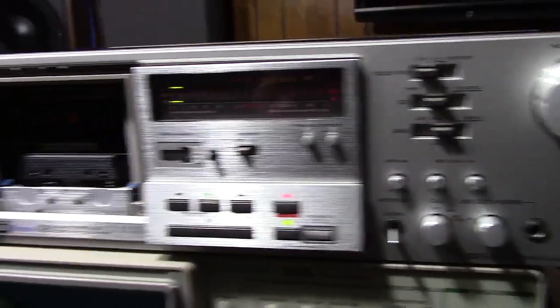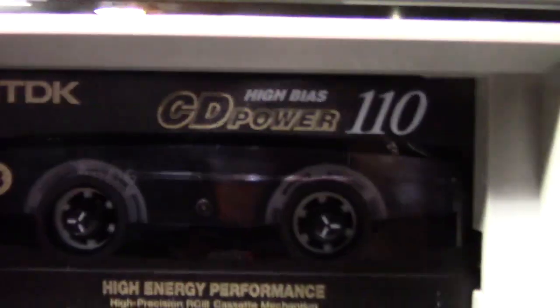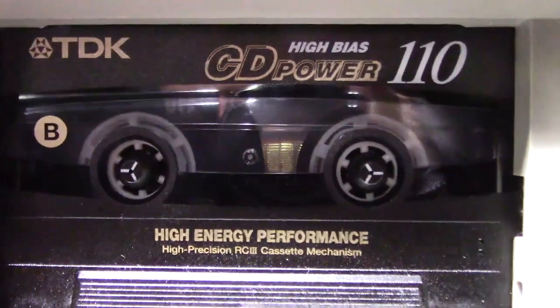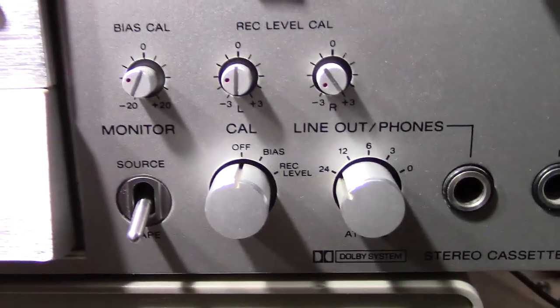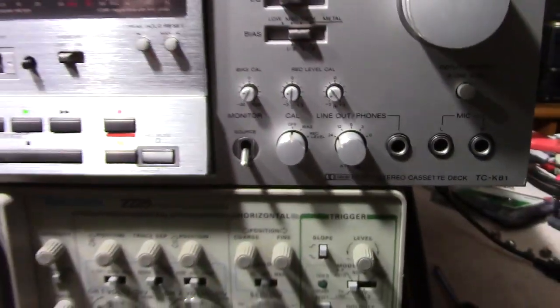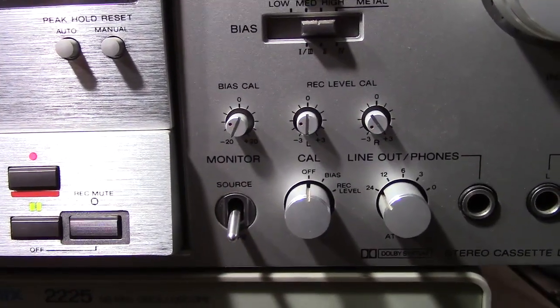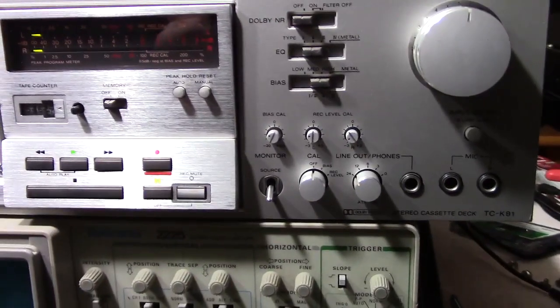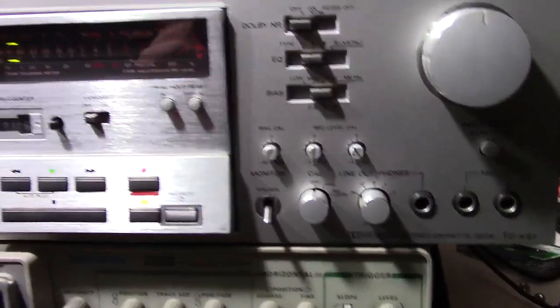So then I decided I was going to try and record something on it — on this particular tape here, this CD110. I don't even remember buying this tape, I might have inherited it from somebody. I tried to calibrate it — this thing has some very fancy calibration settings — and it was giving me a little bit of an issue because I had to max out the levels to get anywhere near where it needed to be calibrated. That shouldn't be the case; there should be a little more play in the center position for it to calibrate.